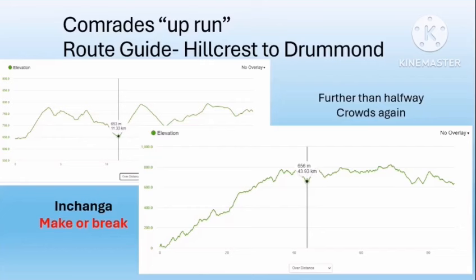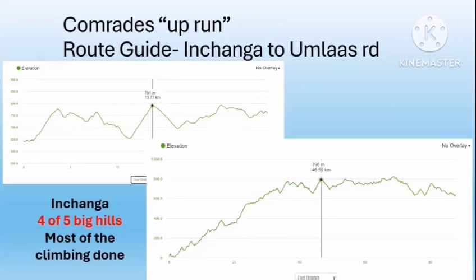There'll be a massive crowd again at Drummond. Hopefully you've protected your legs for what is coming — Inchanga. You've run further than a marathon and you've got a long ascent ahead. It is a much much harder hill from the Drummond side. You're going to climb for 2.7 kilometers, from about 650 meters up to 790 meters, and you won't be able to see the top until you're almost there. It climbs 135 meters and you may be in the shade for much of it, which is a welcome relief.